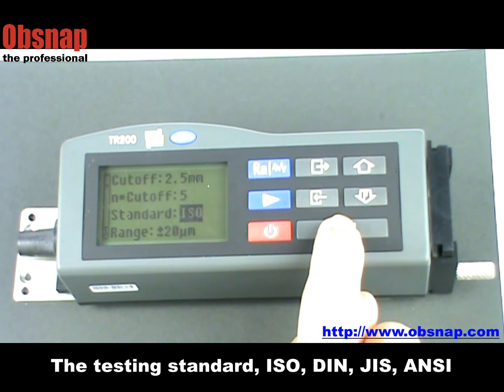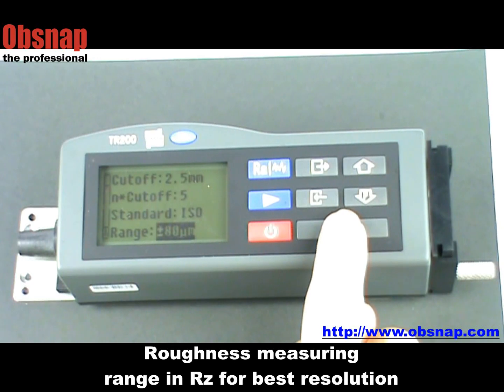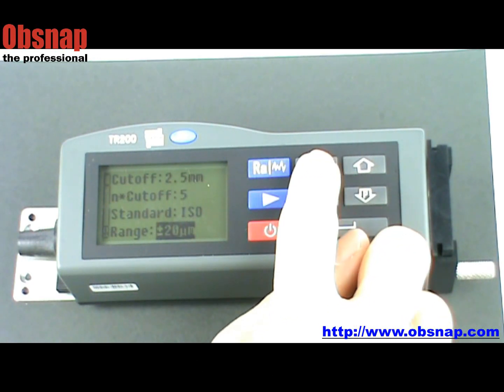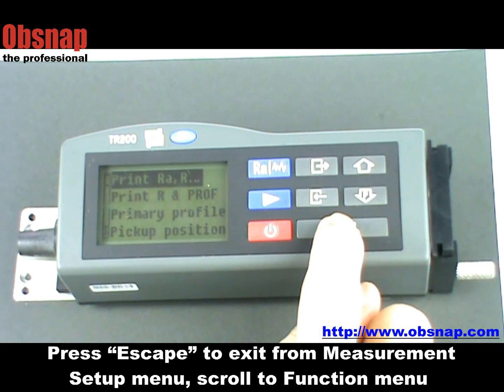Select the testing standard: ISO, DIN, JIS, or American standard. Select the optimum roughness measuring range in RZ for best resolution. Press escape to exit from the measurement setup menu and scroll to the function menu.